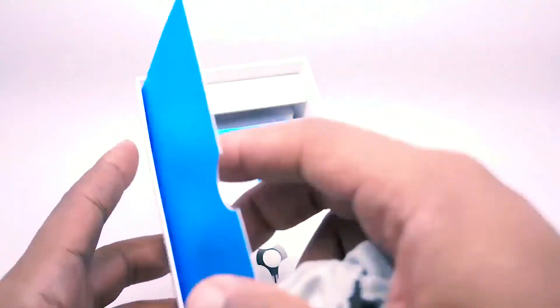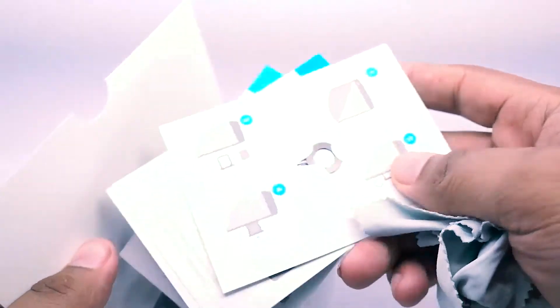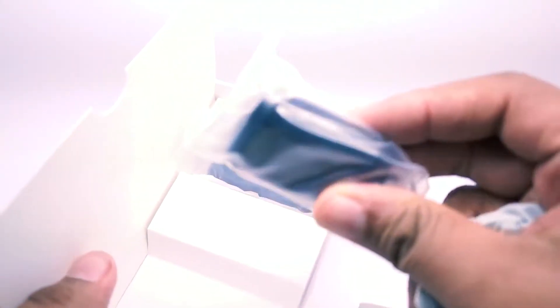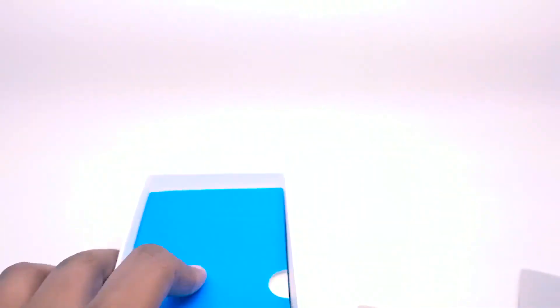Before we get to the phone, let's go over what's inside the box. Of course, there's this little paper that includes manual instructions for how to insert a SIM card and other manual and warranty information. Then you've got your charger — a typical LG plug — and of course the micro USB cable. And that's pretty much it.